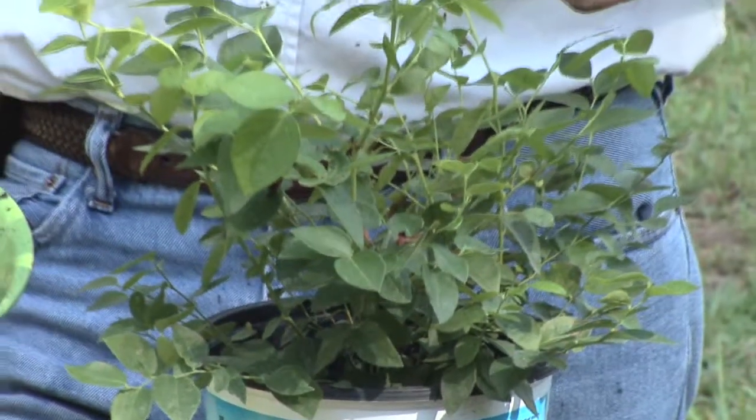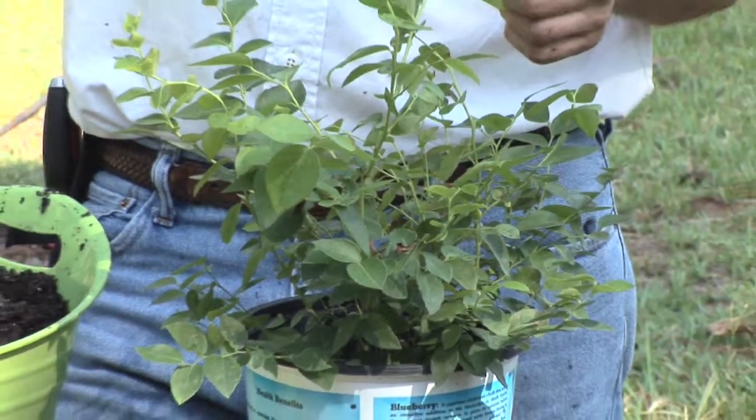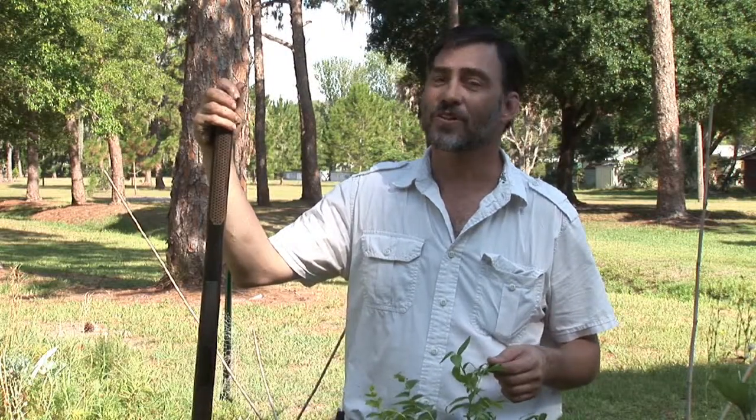This is Bob Lindy talking to you about how to care for your fruit tree container garden. Please enjoy your herbs.